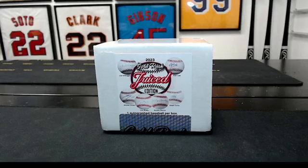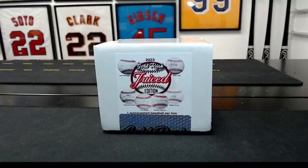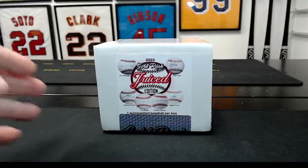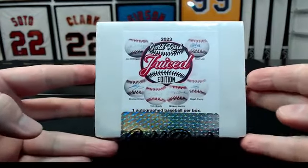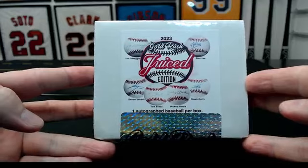Alright team, here we go. This is the third in the case of eight of Gold Rush Juiced Edition signed baseballs. We're doing these one at a time, so it's pick one, ten people in it — low risk, high reward.